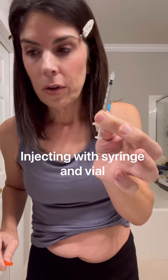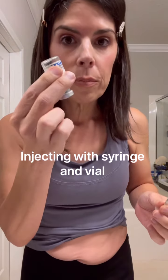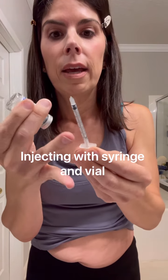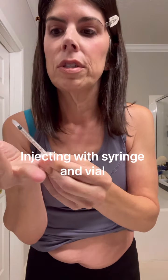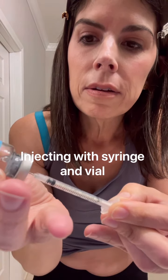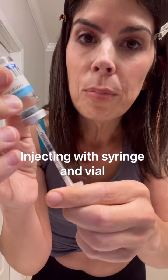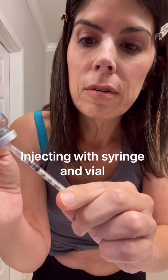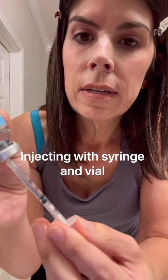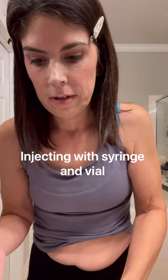Now you have an open needle. Take your vial, flip it upside down, and insert the needle — don't let your fingers touch the vial opening or the needle, for sanitary reasons. Since you've primed the needle, pull back the plunger to draw up the amount you need, then remove the needle from the vial.